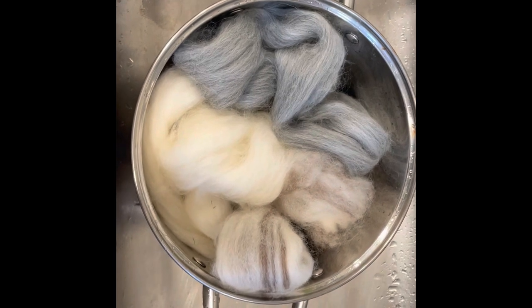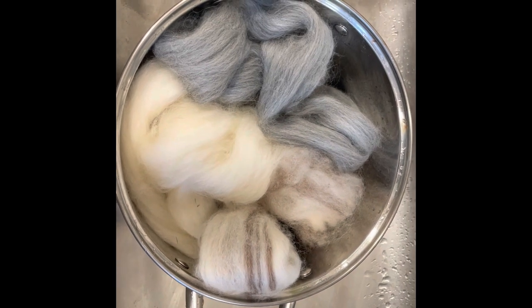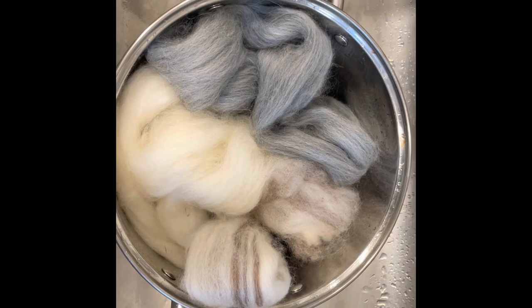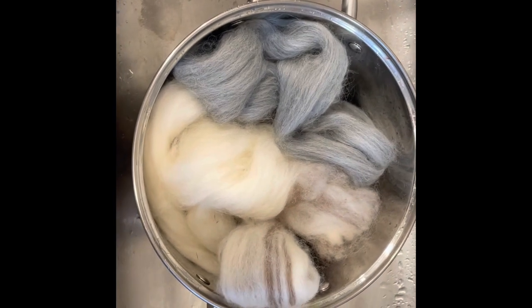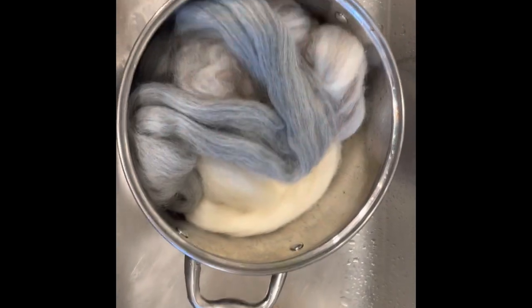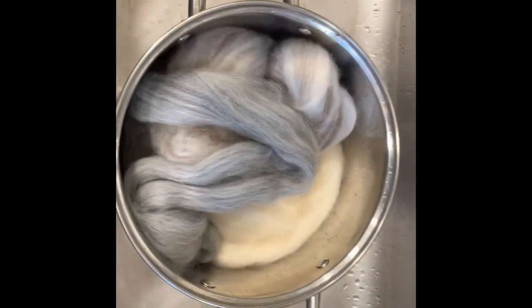Here's the first of the dyeing tutorial videos. Today I'm going to be dyeing fiber, not yarn, but the process is exactly the same except you have to be a little more careful with fiber because generally it is not superwash treated. Here is step one: I've got a bunch of wool here, probably between two and three ounces. I have a stock pot which I only use for yarn — not for food, that would be dangerous. I'm going to put water in this.